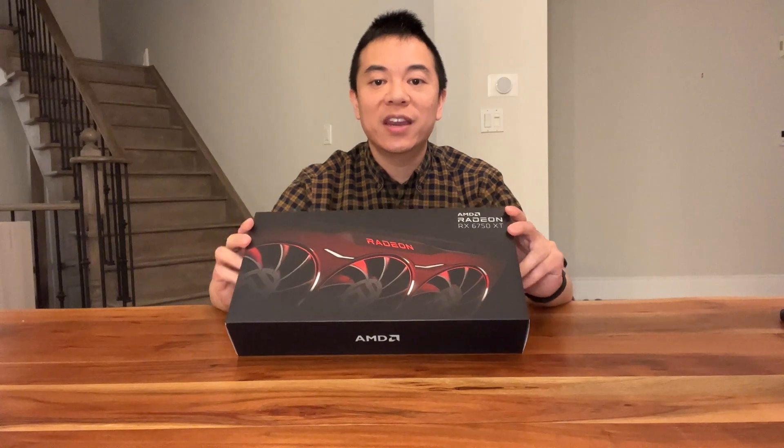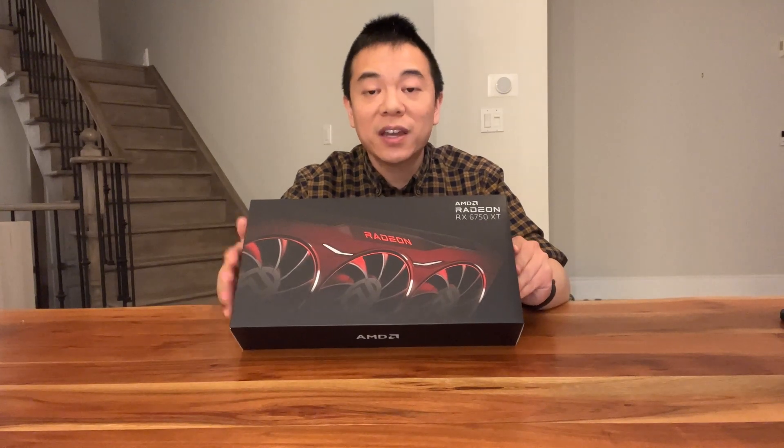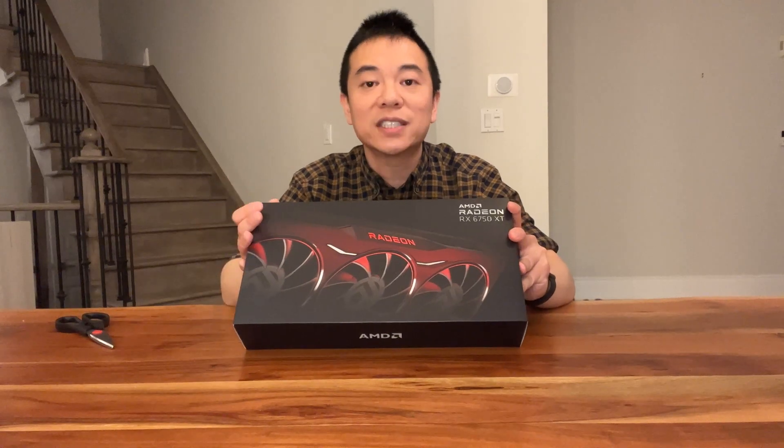Hello guys, what's up? This is Steve. Welcome to my unboxing video. Today we're doing an unboxing video for the AMD 6750 XT reference board from AMD. This was released on May 10th and we managed to get one for this unboxing video.